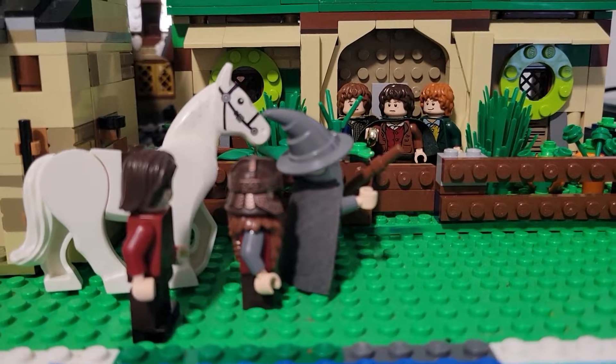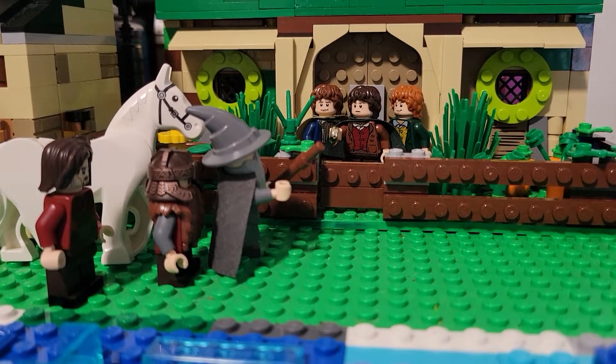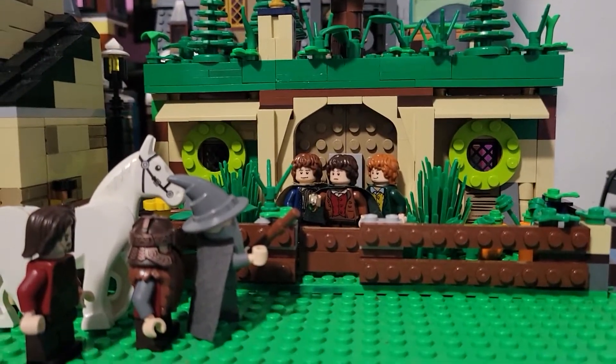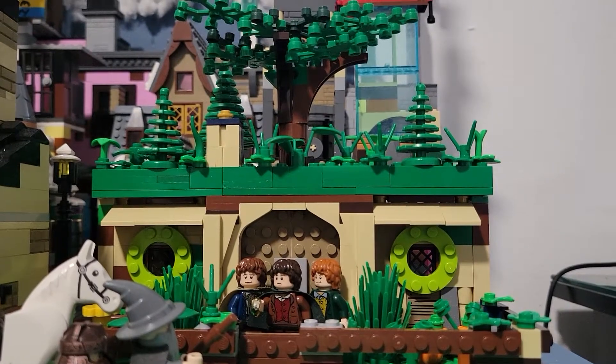Hello everyone! Welcome to SMA Studios, where we all love LEGO! So today we are looking at this MOC I made. It's Bag End from The Lord of the Rings and The Hobbit.